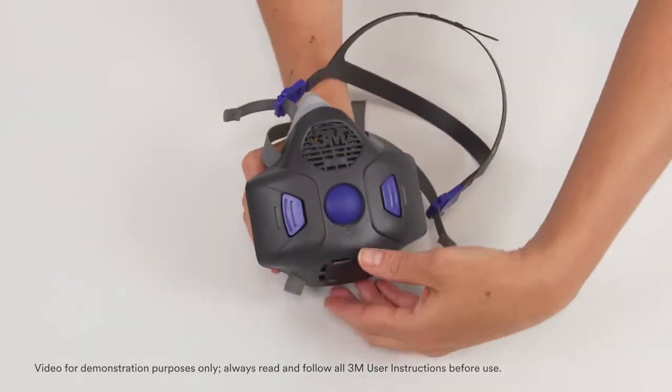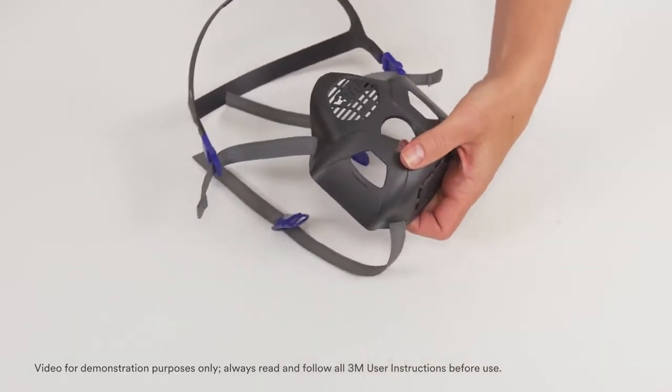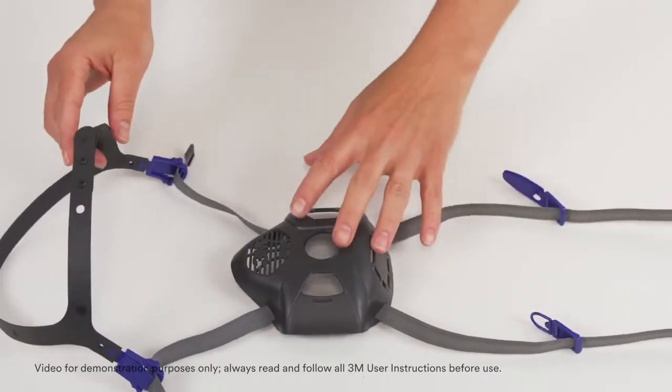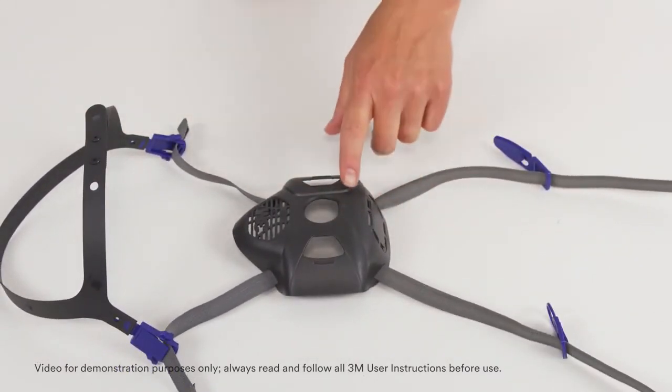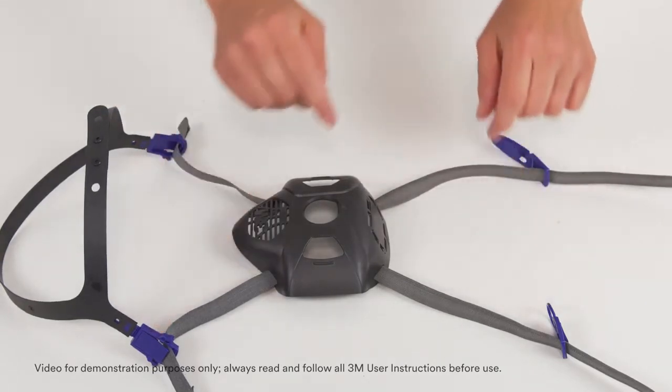Remove the head harness assembly by pulling down and outward on the bottom of the assembly. Inspect the head harness assembly, including the fascia, head harness, and buckles for damage, cracks, and fatiguing.